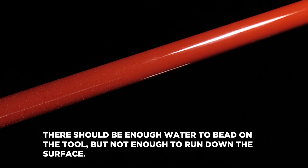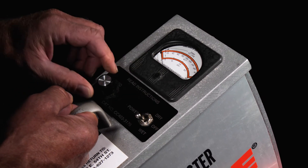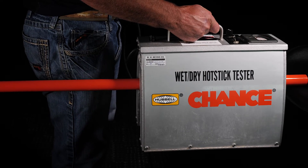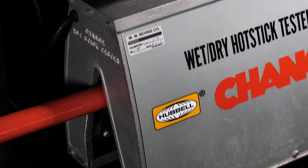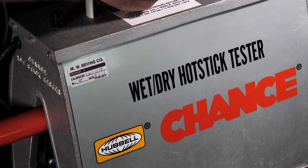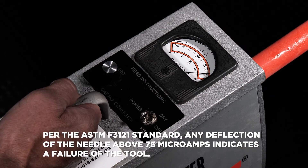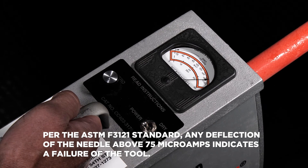There should not be enough water to run down the surface. Move the toggle switch to wet mode and zero the display needle again if needed. Test the entire length of the tool with overlapping placement, just like in the dry test. Be sure to rotate 90 degrees, mist again, and repeat until the entire length has been tested for all four quadrants. Per the ASTM F3-121 standard, any deflection of the needle above 75 microamps indicates a failure of the tool, which should immediately be pulled from use.